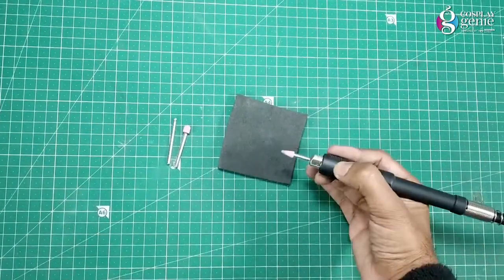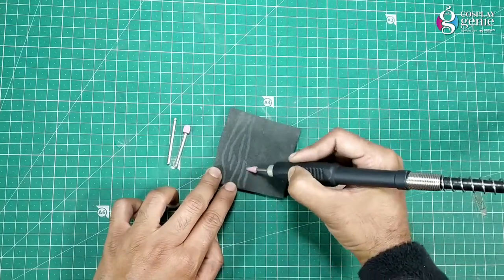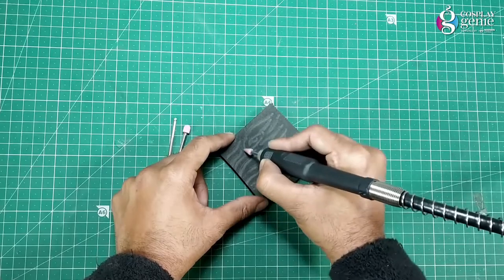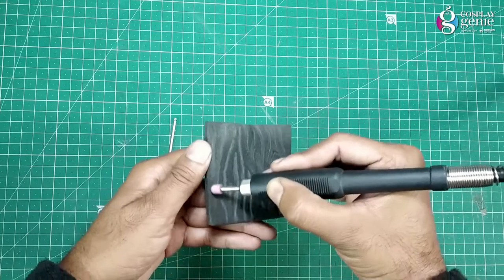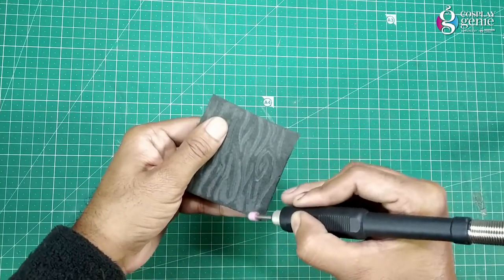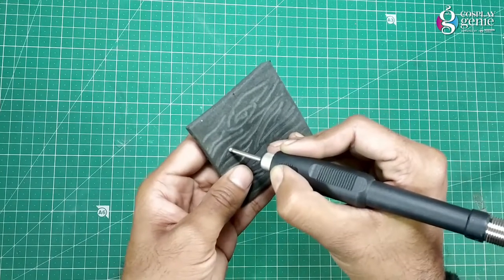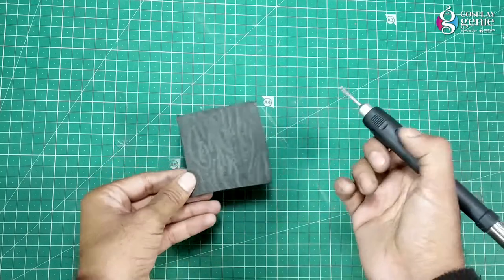I am using a small stone bit and making curvy freehand lines. Giving some depth with the help of a round small stone bit, and adding small holes for a little more detail — just do it carefully. The wooden texture is ready.